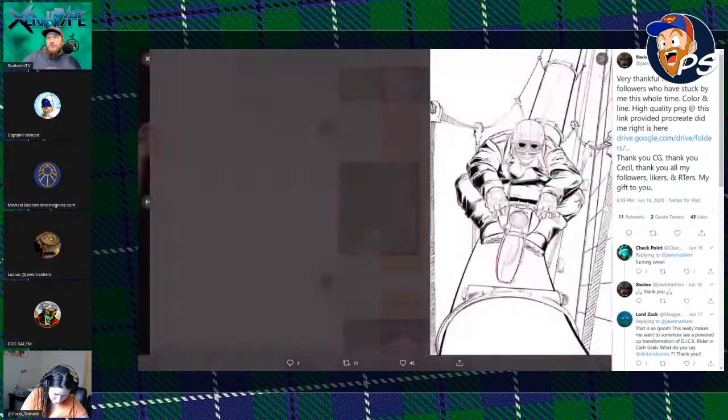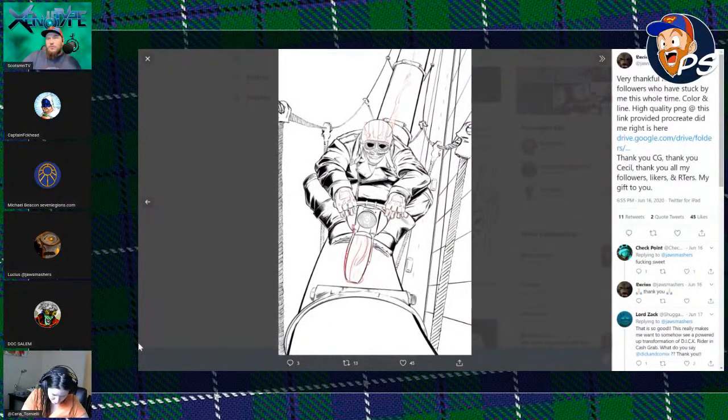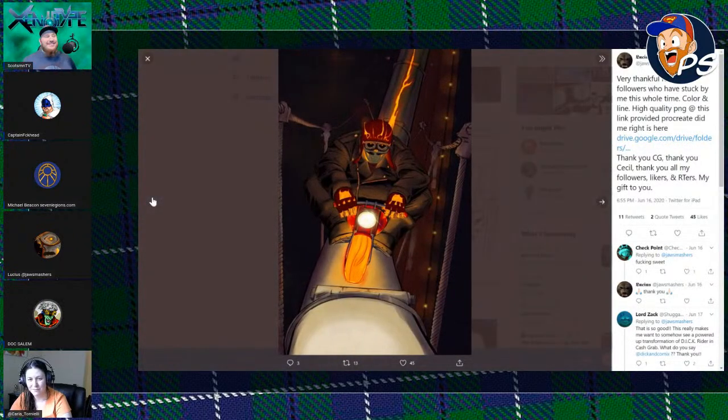We always observe the rules — background/foreground, light to dark, warm to cool, or cool to warm — warming in the foreground. We talked about that last week.